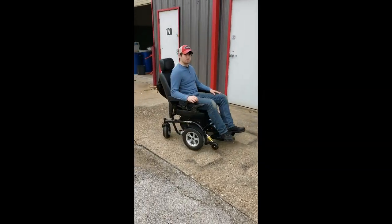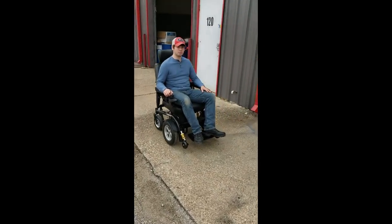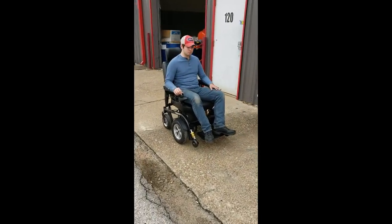Okay, back up — and it's backing up. Okay, now go forward as fast as it goes.